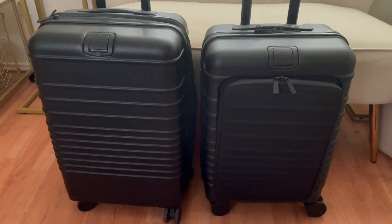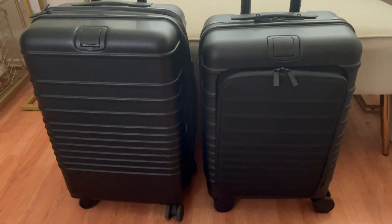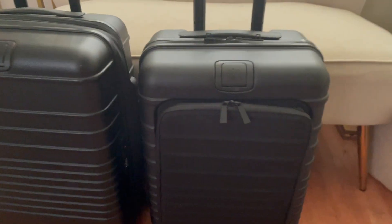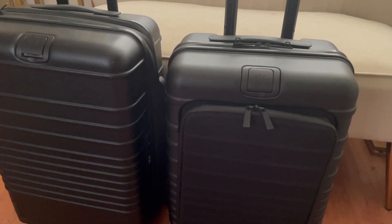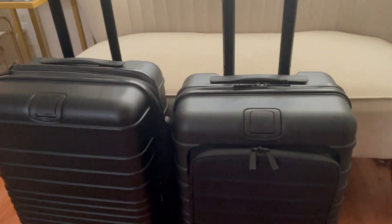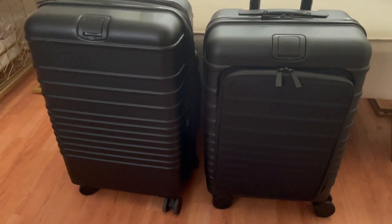Hey y'all, welcome back to my channel! Today I'll be sharing the new Beis pocket carry-on roller that just came in the mail. I'm very excited to share this with you guys. I'll be comparing it to the Beis original carry-on roller — this is just the new edition, it's slightly smaller, and on the tag it says it's more suited for European travel. I definitely want to go over the different dimensions and everything with you guys, show you all what fits and how I'm going to use it.